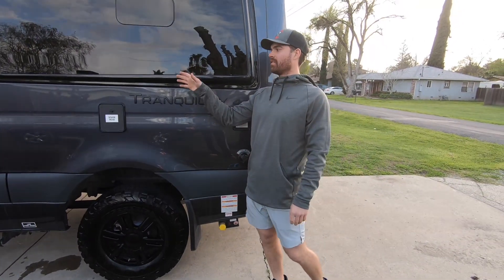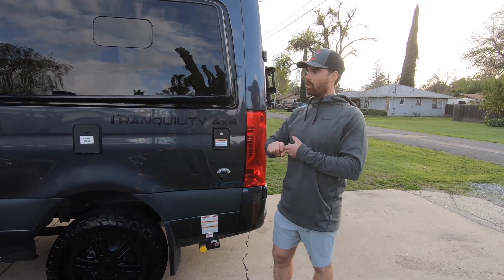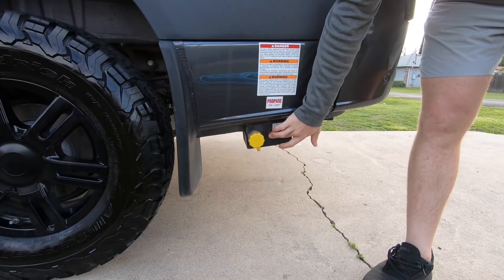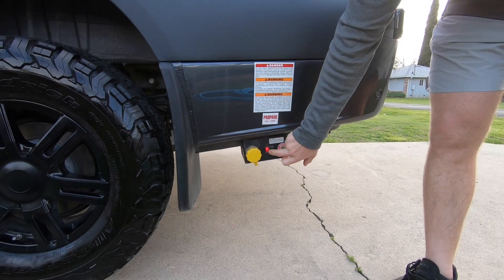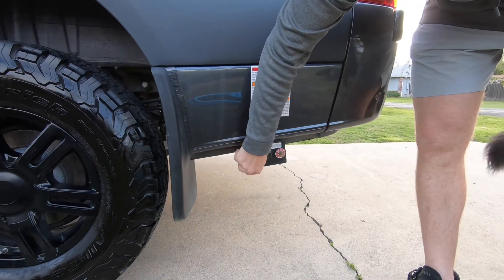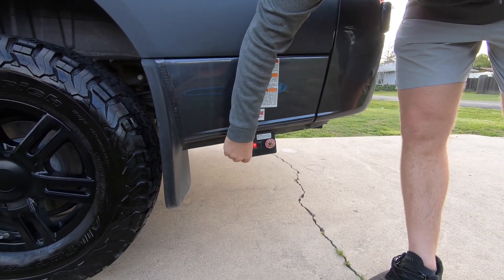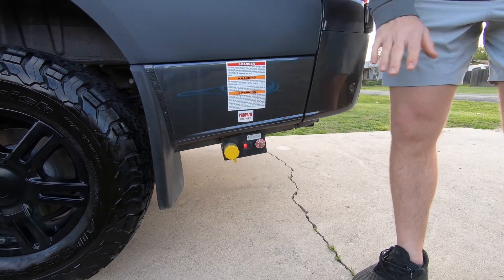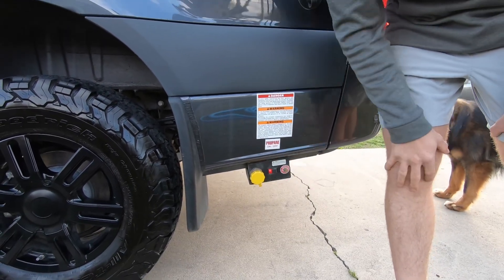On this side, if we want to use any of the internal water heaters, tank heaters, or our furnace on the inside, our propane is going to be turned on. There's also a propane port on the other side if we want to hook up any external barbecues — that indicator light will turn on so you'll know that the propane is on and running. If we want to fill it up, all we have to do is connect right here. Whenever we're driving, we want to make sure this switch is turned off and the propane is turned off completely.